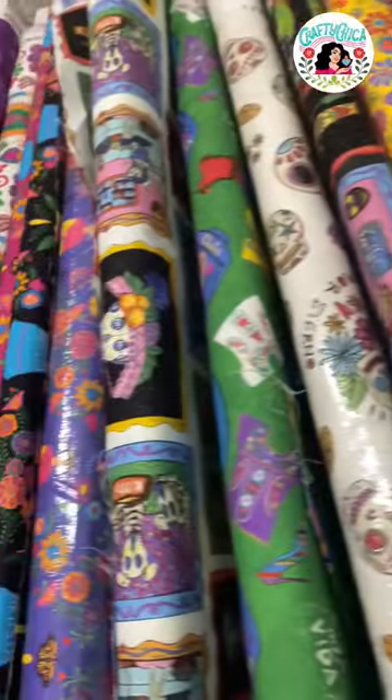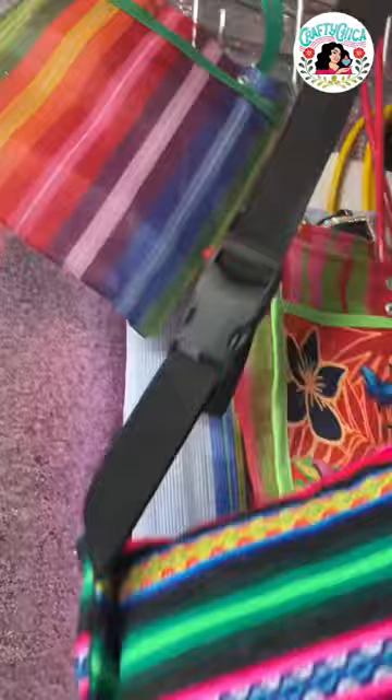I have all these bolts of Crafty Chica fabric that Riley Blake Designs sent to me, and every day I sit in my studio and look at them and think I'm gonna make a quilt, I'm gonna make a dress, I'm gonna make pillows.